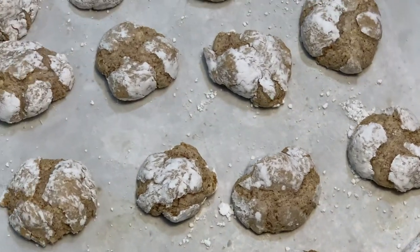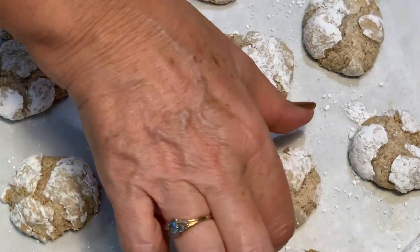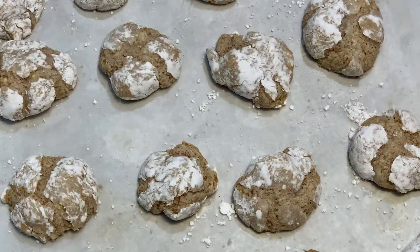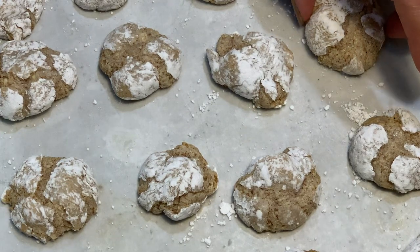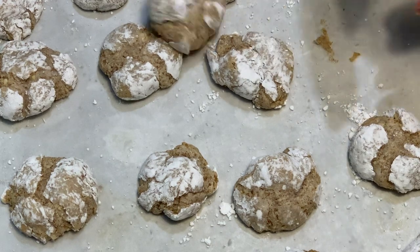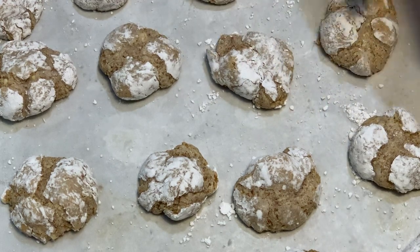Okay, hot from the oven — check out our little snowballs! They've cracked and spread and got themselves all interesting in shape. They really do look like a dirty snowball, don't they? Dust them with some extra icing sugar when they're cool if you like. Cool them completely and pop them into an airtight jar and they will last for ages. Look at how light they are — they really are gorgeous.